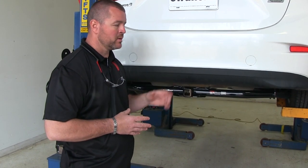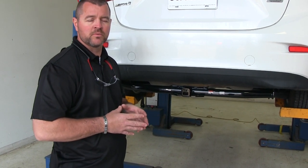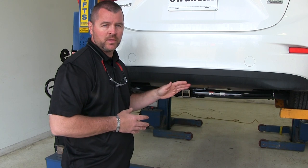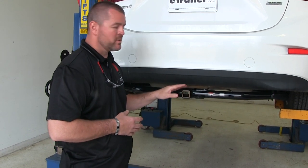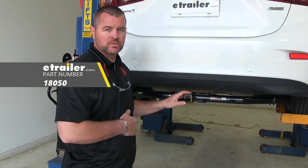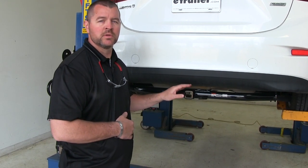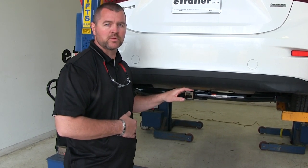I do recommend checking the owner's manual of your Mazda to make sure the vehicle can withstand that amount of weight — you want to pick the lowest number between the vehicle and the hitch. Curt does recommend the use of stabilization straps for non-wheeled loads. Keep in mind this is a Class 1 hitch, so you are required to only use Class 1 accessories.